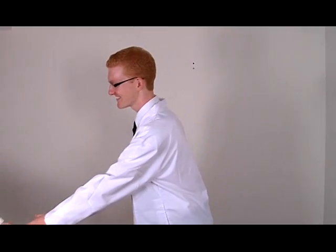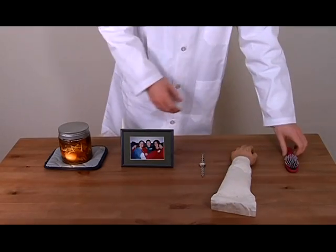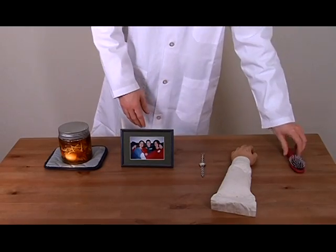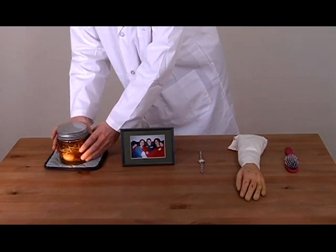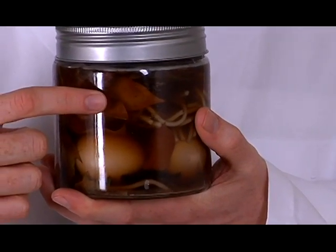Many notorious killers have enjoyed keeping trophies from each of their victims. For example, limbs are a good choice. Maybe even a hairbrush. A good choice for beginners would be organs — the liver and kidneys are easiest. But if you're looking for a challenge, try the brain. Or eyeballs.